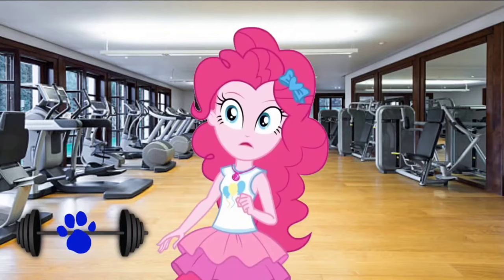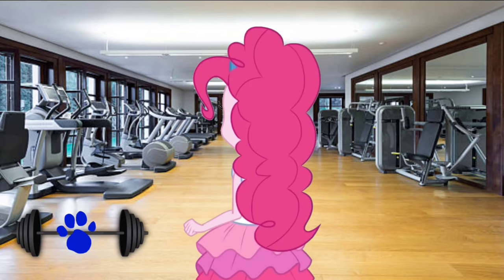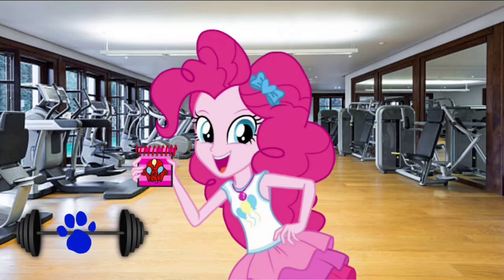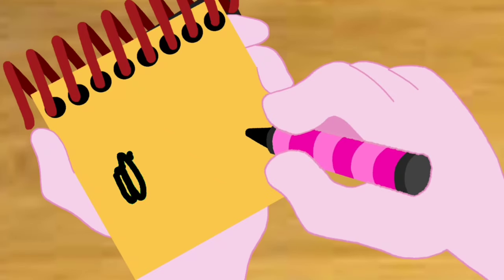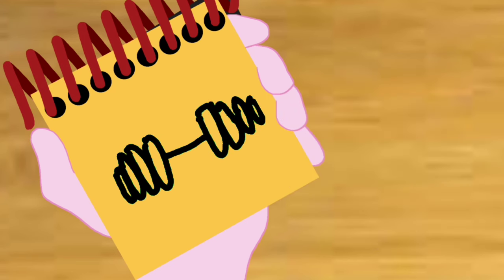A clue! A clue! You see a clue? Where is it? Right there! There is a clue, and it's on this barbell. You know what we need — our handy dandy notebook! Okay, so a barbell. First, let's draw four ovals on the left, a line straight in, and then four more ovals on the right. And there — the barbell.